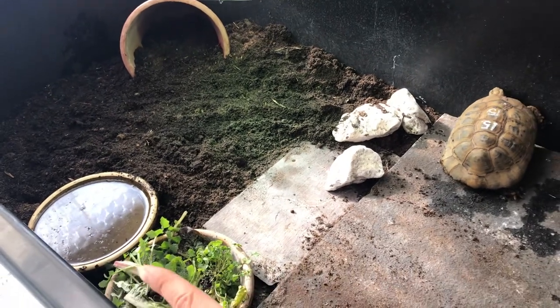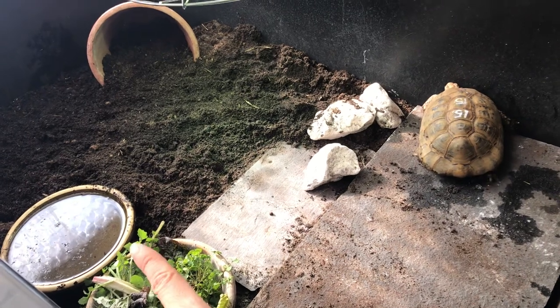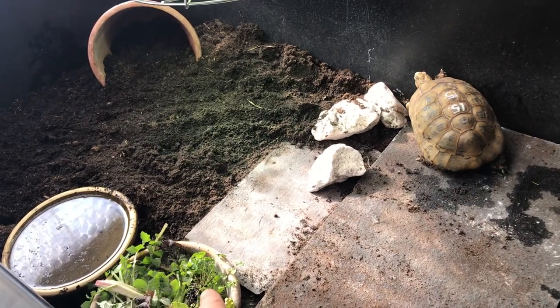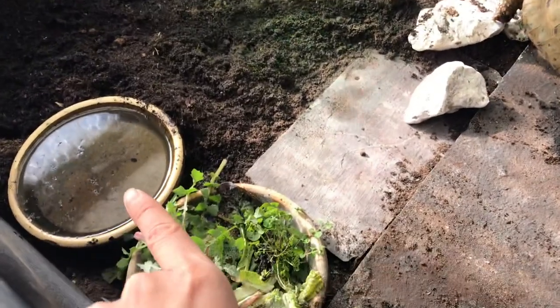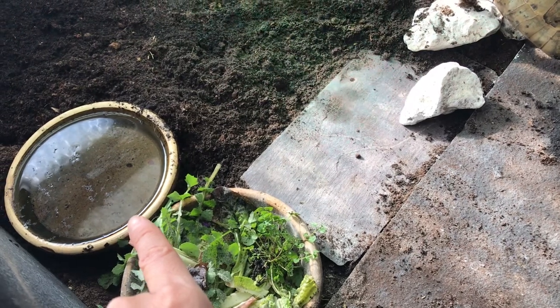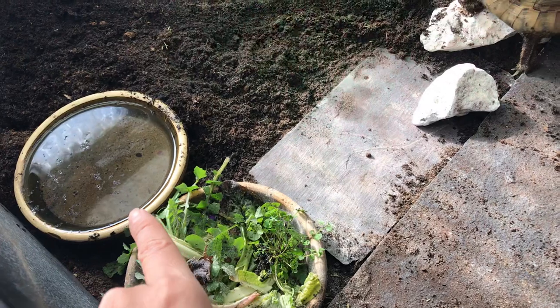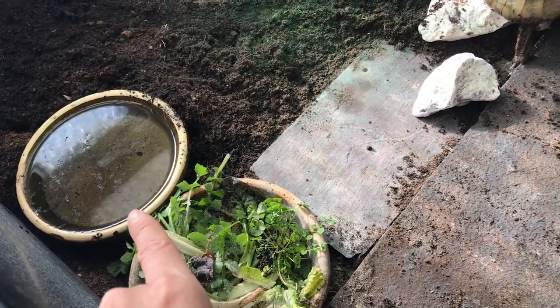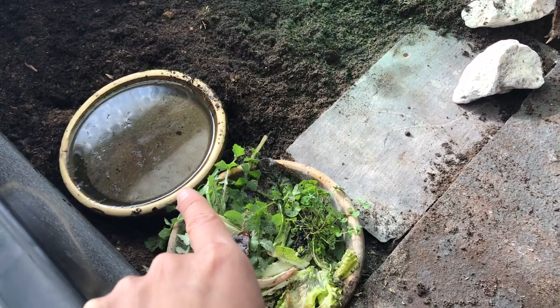We've got two shallow water dishes — I've used glazed plant saucers, which work very well and are very easy to clean. There's fresh water here for the tortoise to drink, and it needs to be deep enough for the tortoise to cover its nose and mouth in order to drink — so around a centimetre at least for a medium-sized tortoise. If it's a large tortoise, you'll need to go a bit deeper.